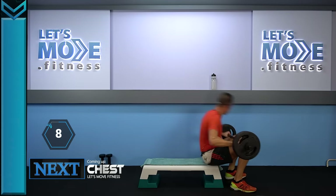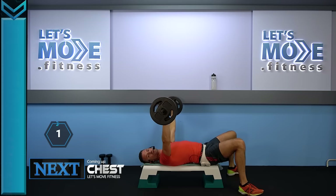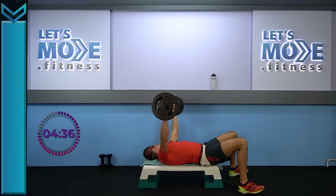Onto your back, hands nice and wide apart. Let's see if I fit — yeah, I think so. Super slow down, and let's come up super slow as well. Very good — it's fun.